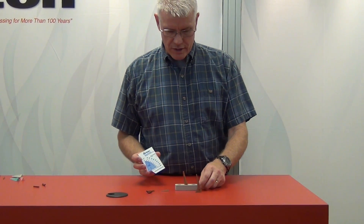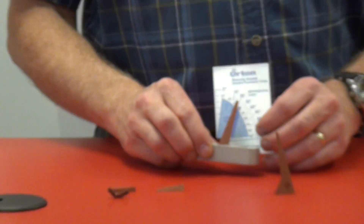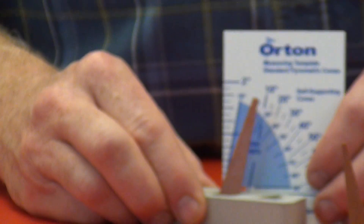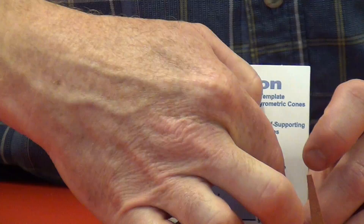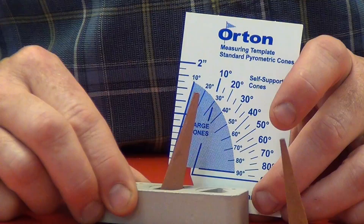To use this, you would take a cone that has been fired and set it against the edge of the card, and you would measure the angle at which the tip is deformed towards the base.